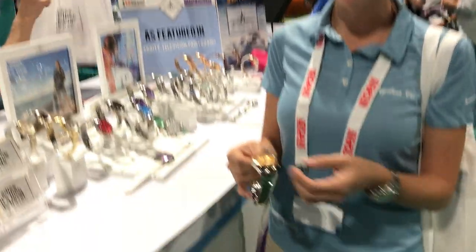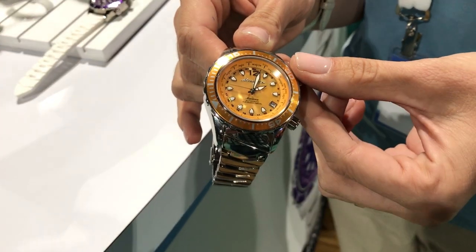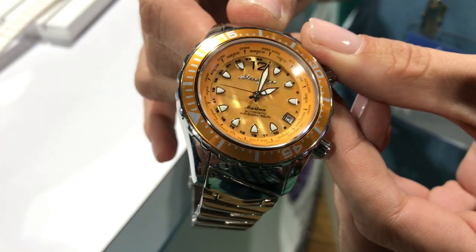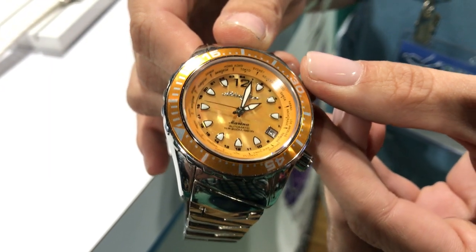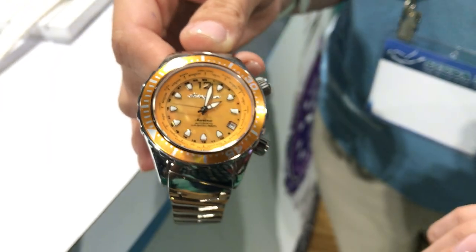One of the really neat features on this watch is it has a full world timer, so when we go on these amazing dive trips to the Maldives or to Fiji, we can have local time as well as home time to call the family.